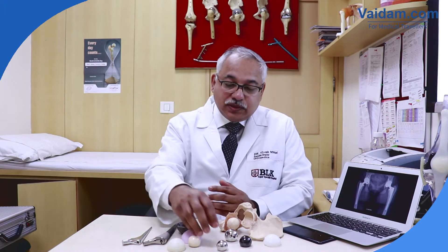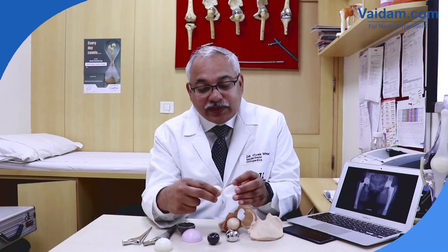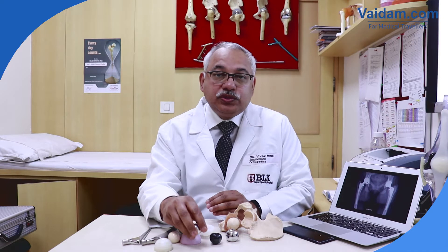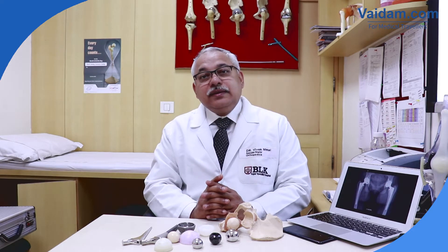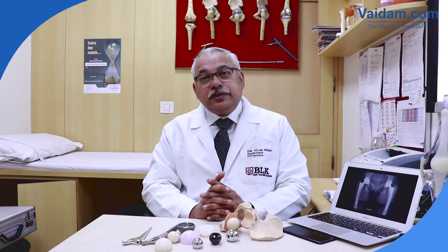Total hip replacement gives a wonderful life to the patient. With current generations of metal-on-poly, oxinium-on-plastic, ceramic-on-plastic, or ceramic-on-ceramic implants, there is a huge life expectancy for these implants. I have my own patients with 20 years of follow-up with virtually no sign of any revision needed. Total hip replacement gives around 20 to 25 years of life to the implant, plus or minus depending on age, physical activity, and the impact the patient puts on these implants. In younger patients, ceramic-on-ceramic is preferred, while in middle-aged patients even metal-on-plastic can give 20–25 years.